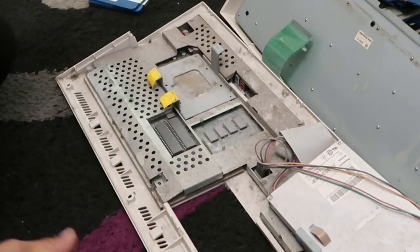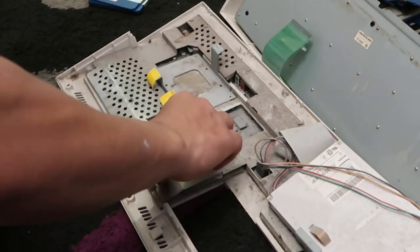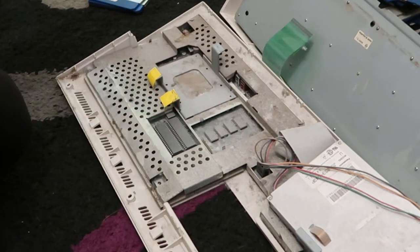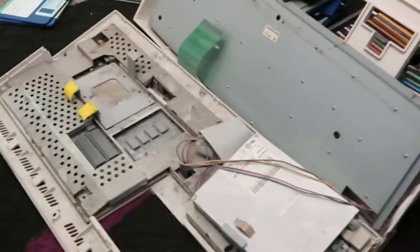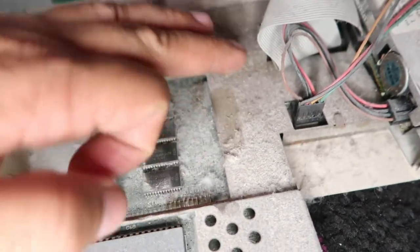There's some sort of mount for a hard drive in there, and some rusty as hell components. I don't know if this is going to work because it's been in an outside cupboard. As you can see it is dusty as anything.